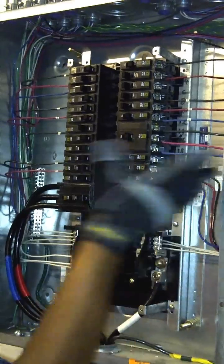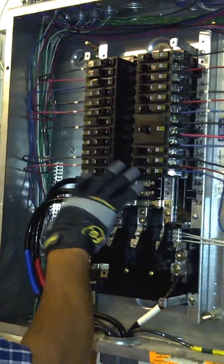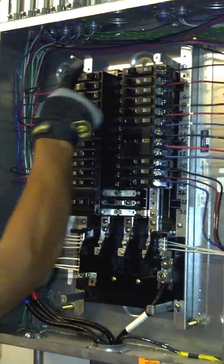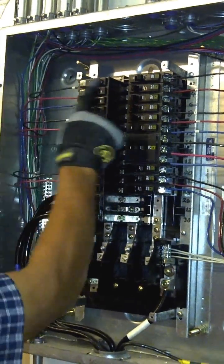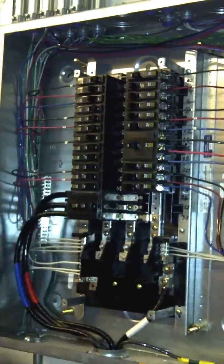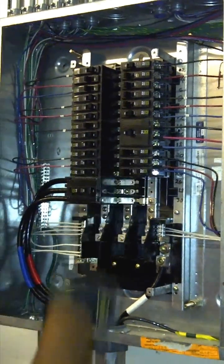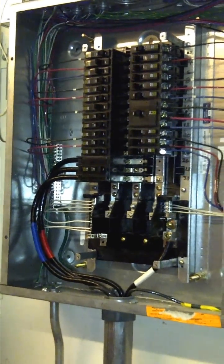The reason this one is number two is because it's on the right-hand side of the panel. The breakers are labeled one, two, three — odd numbers on the left and even numbers on the right. And there we have our first video.